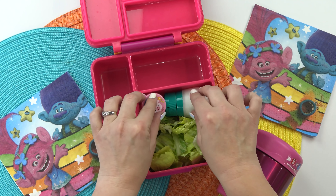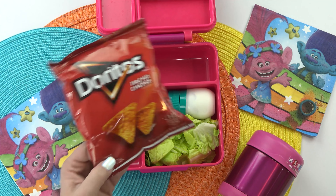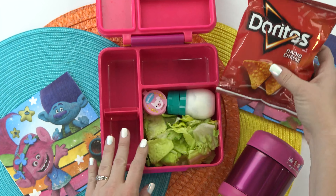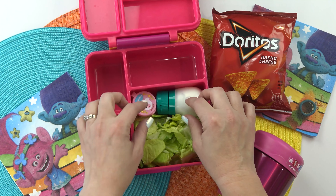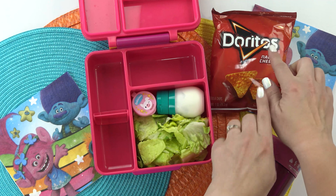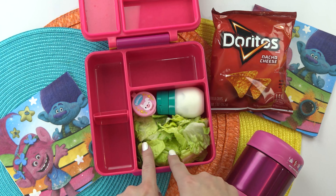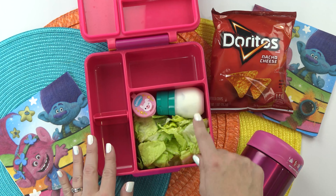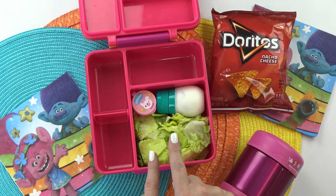Of course this wouldn't be taco salad without some tortilla chips, but instead of using regular tortilla chips, I'm gonna include a bag of Doritos. You could go ahead and add all of these ingredients to the Dorito bag and have sort of a walking taco salad, or you could also add all of these ingredients to this large section of the lunch box and then just mix it all up.